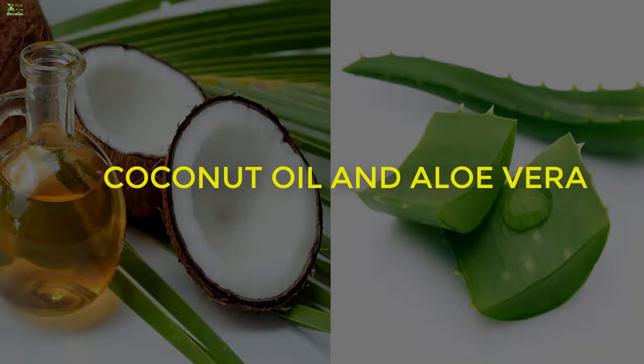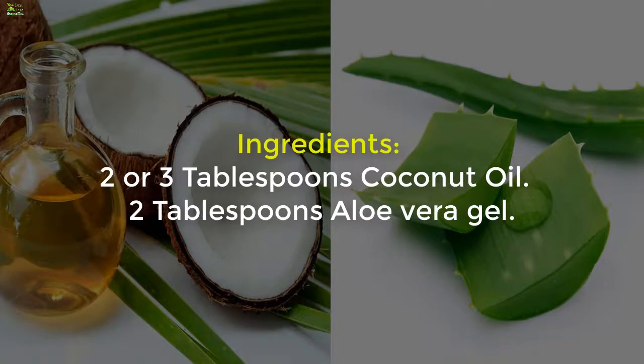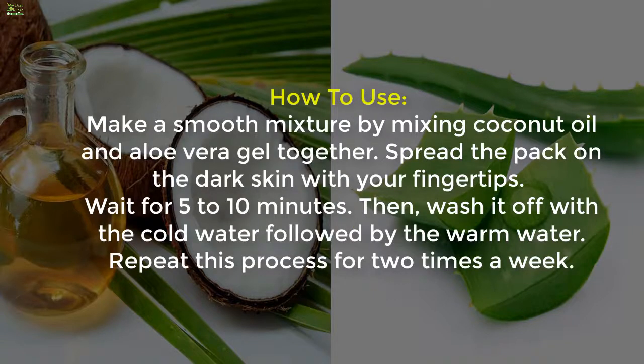Method 6: Coconut Oil and Aloe Vera. Ingredients: 2 to 3 tablespoons coconut oil and 2 tablespoons aloe vera gel. Make a smooth mixture by mixing coconut oil and aloe vera gel together. Spread the pack on the dark skin with your fingertips. Wait for 5 to 10 minutes, then wash off with cold water followed by warm water. Repeat this process 2 times a week.